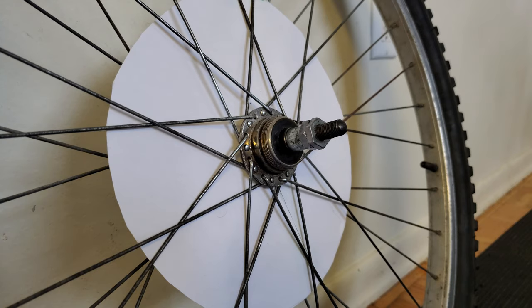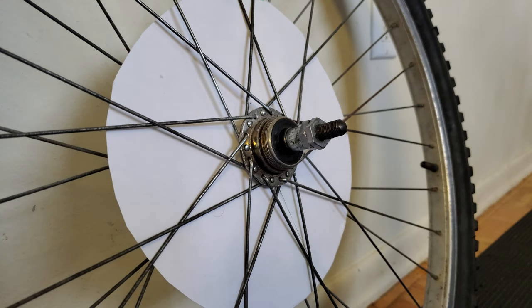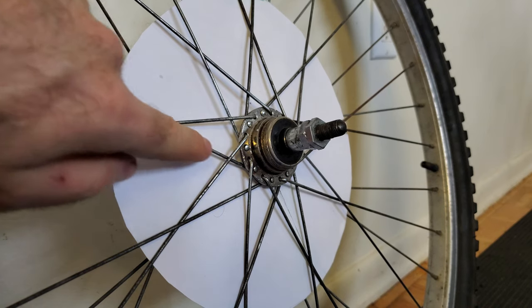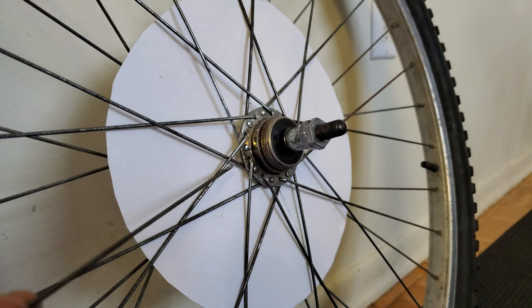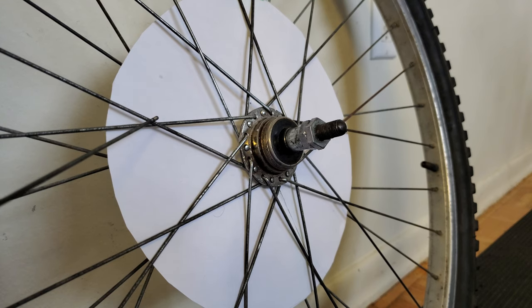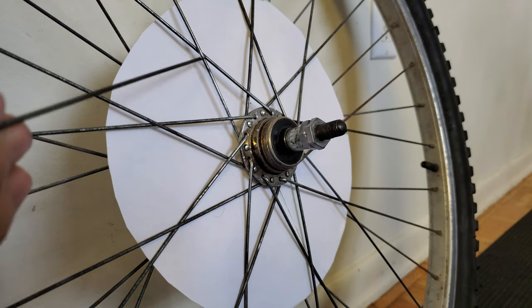It's equally important that we also match the pattern of the spokes where all the spokes crisscross each other. I've added a piece of paper behind the spokes to make it a little bit easier to visualize on camera. Looking at a spoke that follows a similar path: it starts down here with the elbow on the inside, then it goes underneath this spoke, then underneath the next one it intersects, and finally it goes over top of the last one. So the pattern this wheel follows is under, under, over. I need to make sure that the replacement spoke does the same — underneath this one, then underneath this one, and finally over top of that one. Not all wheels are laced with the same pattern, but just be sure to copy whatever lacing pattern your wheel uses.